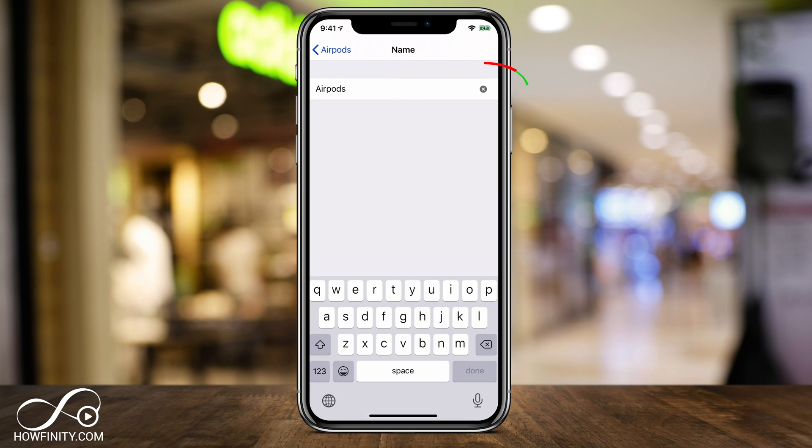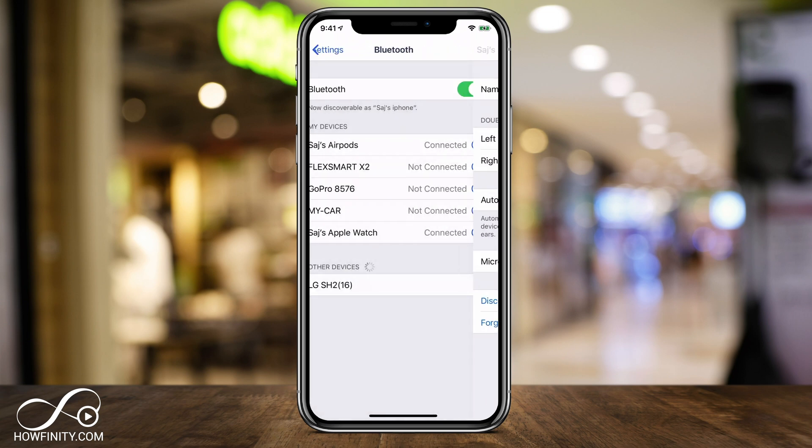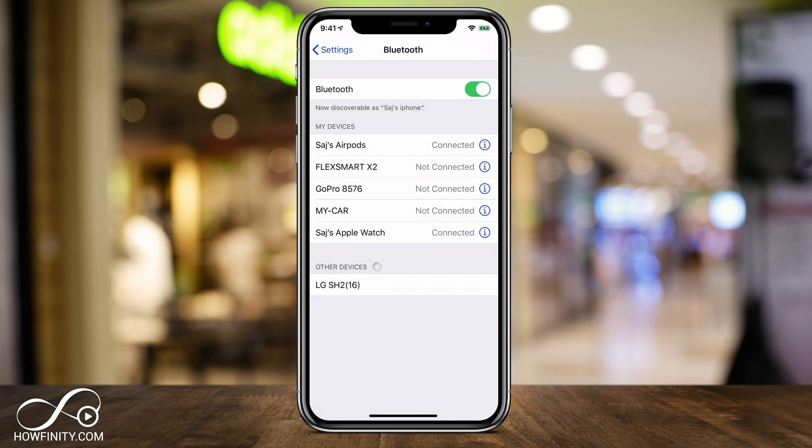If I select "Name" here, I can press that little X to clear it and then type the exact name that I want. Then go ahead and press "Done" on the bottom once you've selected your name, and go back to the Bluetooth menu — your AirPods have been renamed.